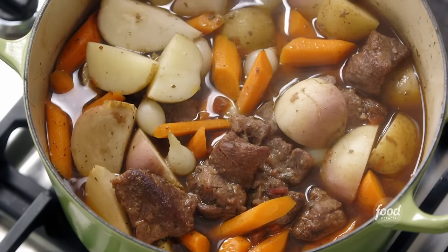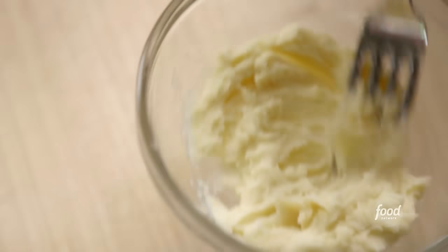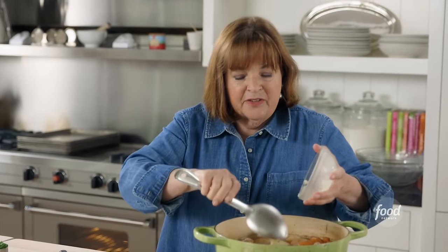Ta-da! Oh, look how good that looks. Just a few more things to do. First, I'm going to make a beurre manié — two tablespoons of room-temperature butter and two tablespoons of flour mixed together. I'm going to use it to thicken the sauce, just cook it a little bit on the cooktop. It thickens the sauce and makes it really rich and delicious.